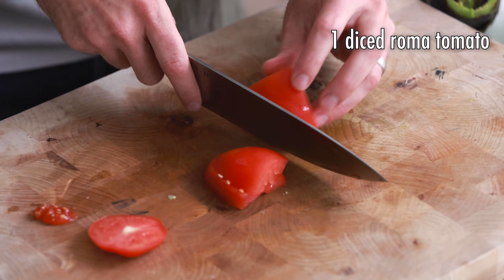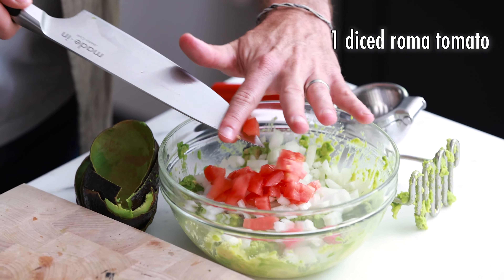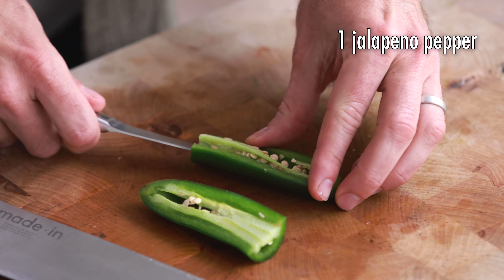Next we're going to dice up one Roma tomato. Now we're going to dice up one jalapeño. If you want your guacamole to be less spicy or more spicy, just use more or less jalapeño. My wife loves spicy everything, so I'm going to give her a whole jalapeño and I think that's going to make her happy. When you're using a jalapeño, you definitely want to make sure you take the seeds out — the seeds are crazy spicy. So even though I'm making this one spicy, I'm not going to use the seeds.